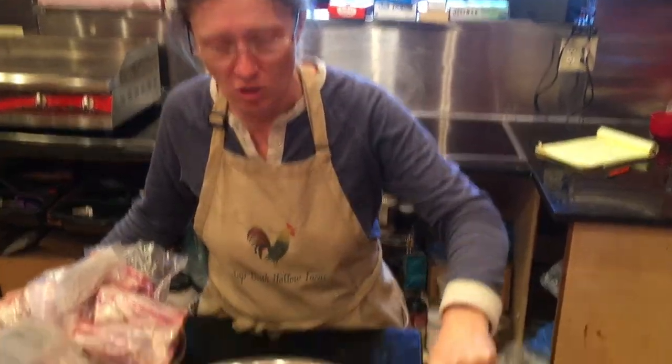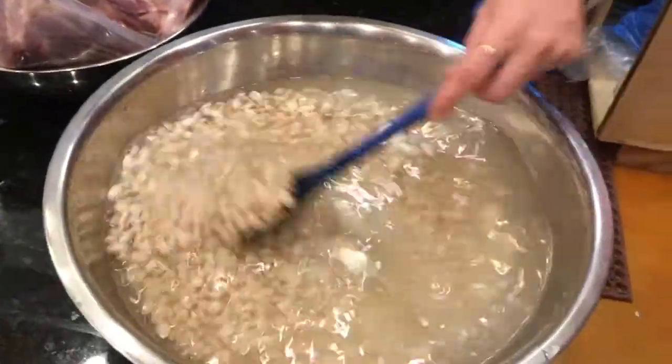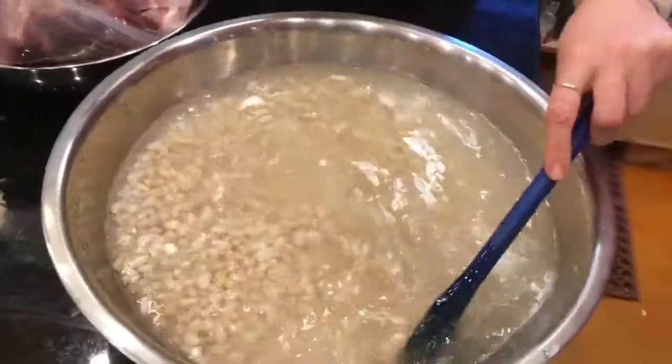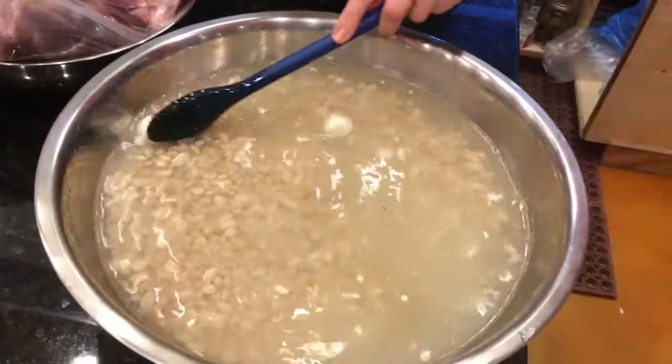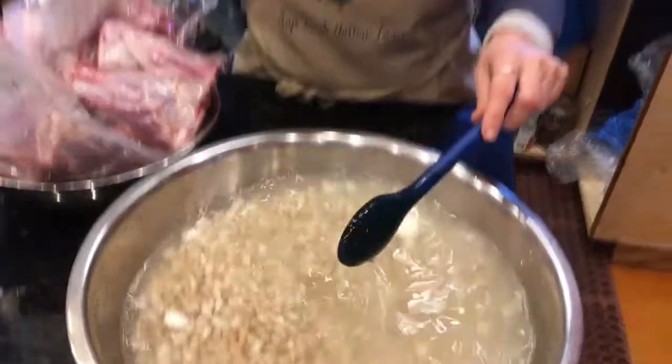These are the beans – a mix of different white beans, and they are soaking in hot water right now with a little bit of yogurt in the water. This acidifies it and helps to neutralize the phytates in the beans, which makes them a little bit less gassy and makes more nutrients available to us as we eat them.